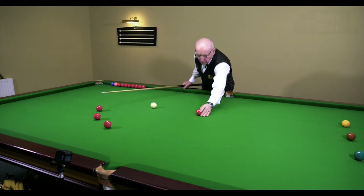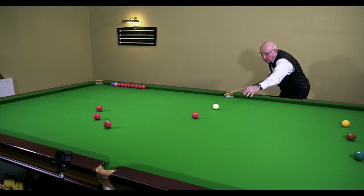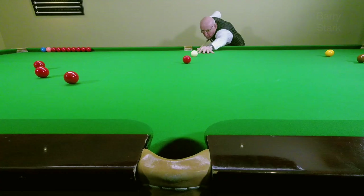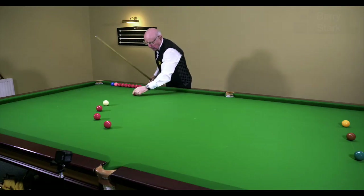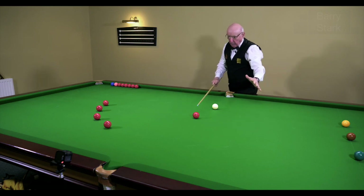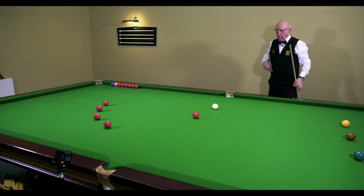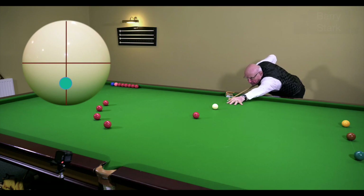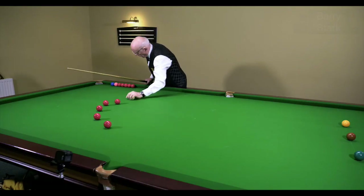One more — come down even lower on the white. So first one's up there, then coming down, down, down, all the time just marginally. Let's see where the white ball's gone this time. Then we start thinking about okay, we've come off at 90 degrees there — we want to start thinking about a little bit of screw now, so I'm coming down even lower on the white.